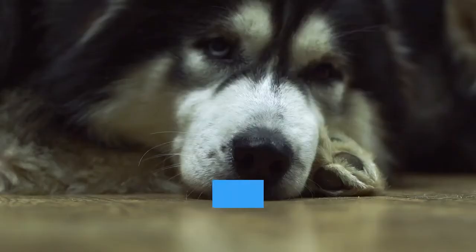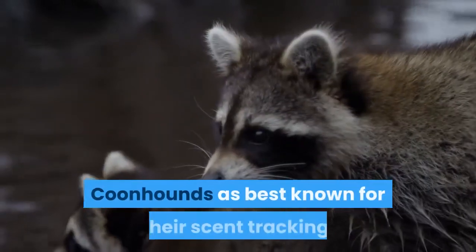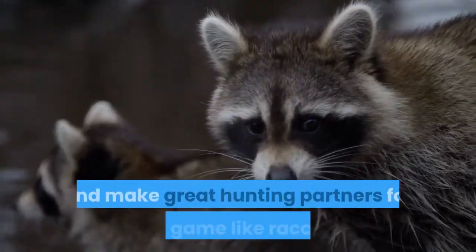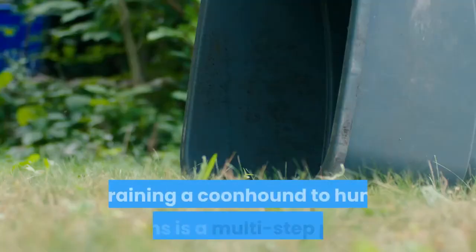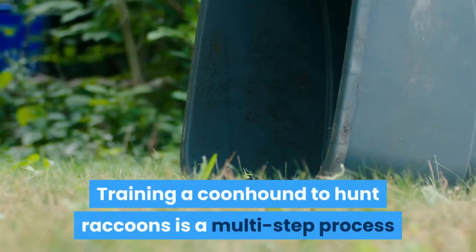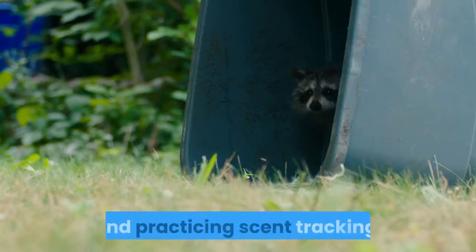How to Train a Coon Dog. Dogs have accompanied hunters for thousands of years. Coonhounds are best known for their scent tracking and make great hunting partners for small game like raccoons. Training a coonhound to hunt raccoons is a multi-step process that involves acclimating your dog to raccoons and practicing scent tracking.